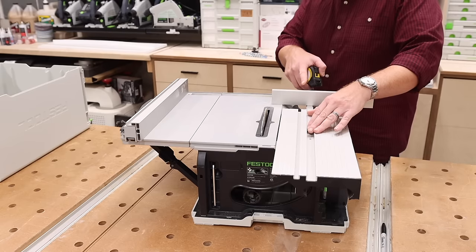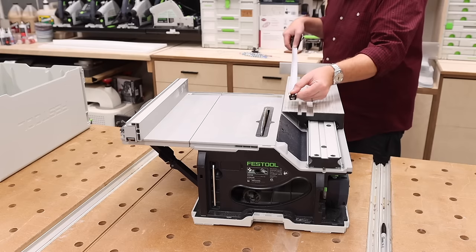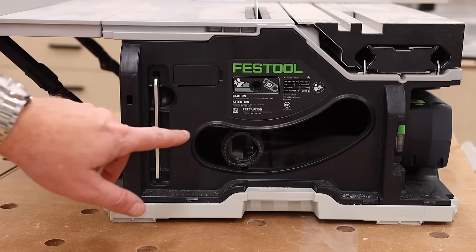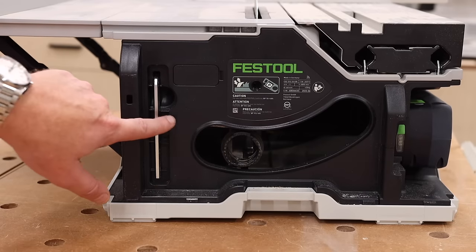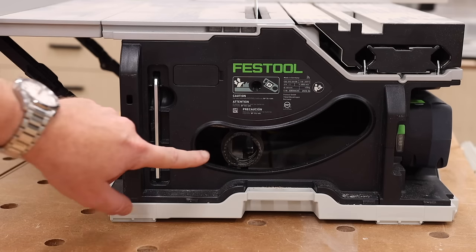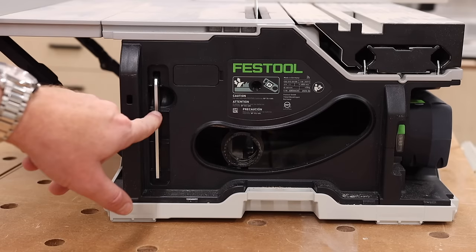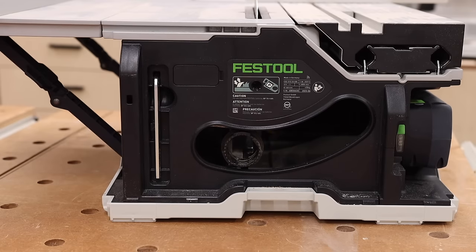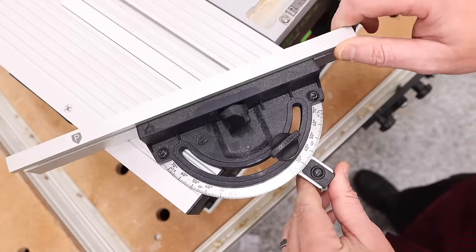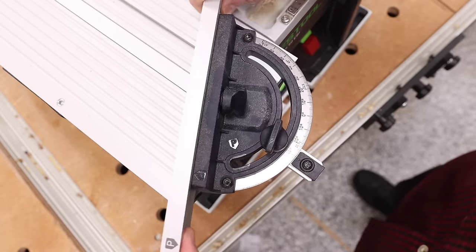If I move the miter gauge to its farthest back position where it's still locked in, we get just over 19 inches. On the back side, we have our dust port — this comes equipped with a bag, and you can also hook it up to a standard dust extractor. There's an allen wrench for quick blade changes. The miter gauge has detents at standard measurements and can go all the way to 70 degrees in both directions.